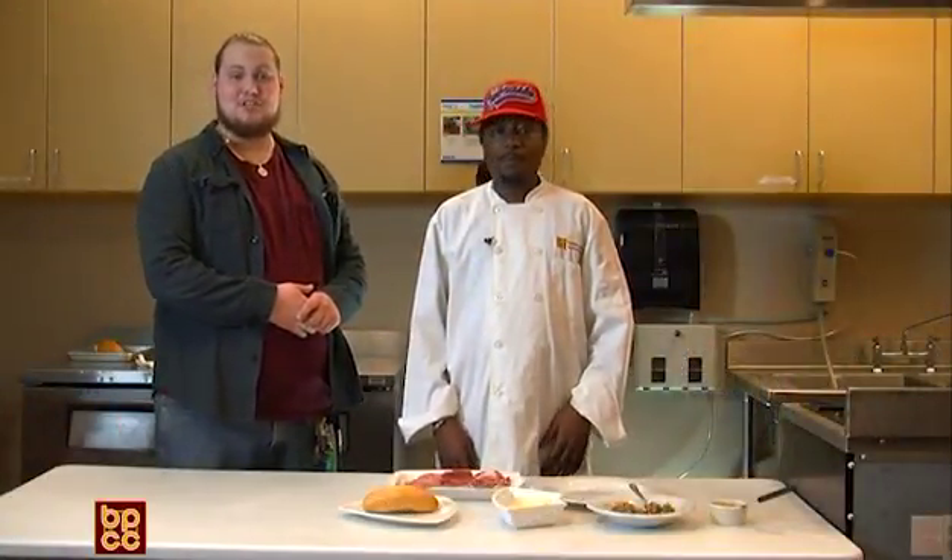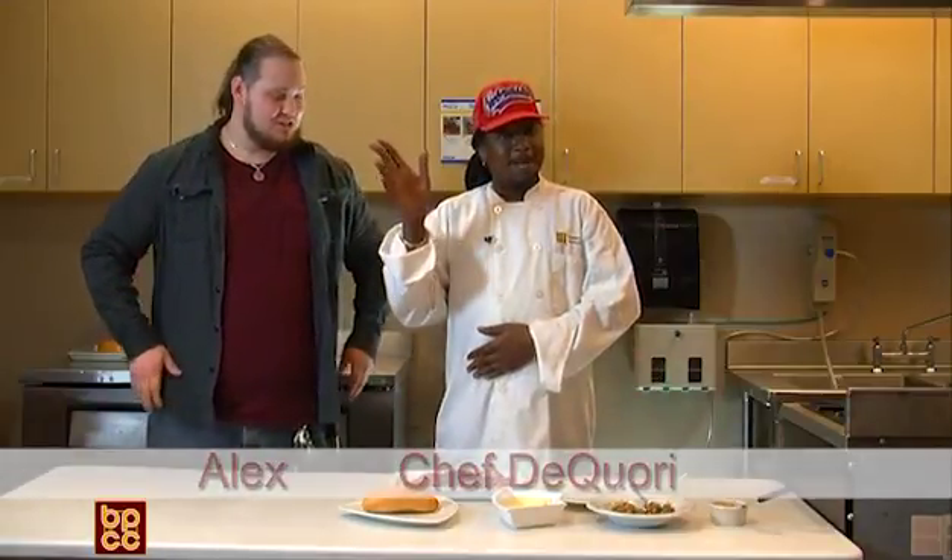Hello, welcome back to A Taste of Biffsy. I'm Alex, your new host, and this is our Chef DQ. Hello. What are you making with us today? Today I'll be making muffalettes.